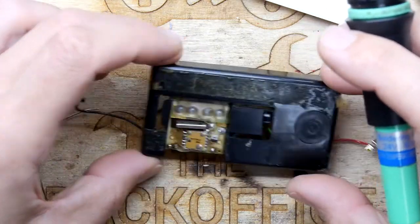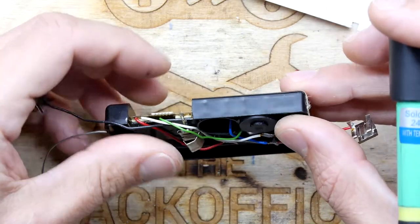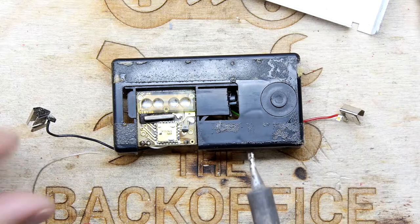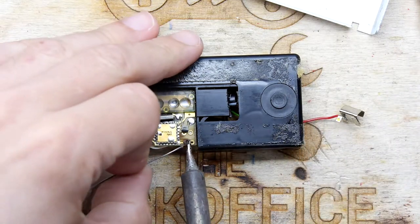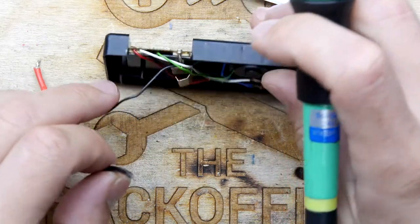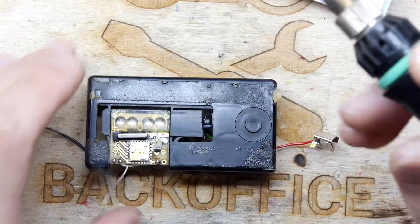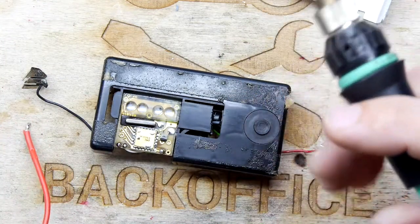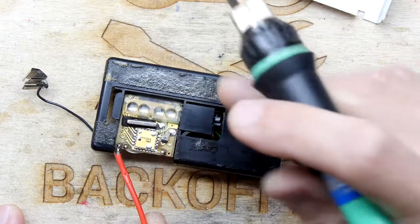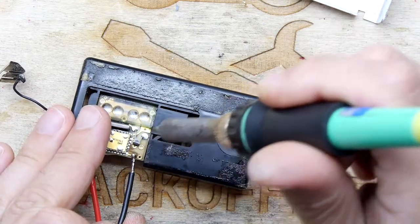Where does that go? Well, looking at the circuit here, it does go there — so we might get better luck soldering here. And the positive is this end connection here. I think that sizzling sound is our cleaner evaporating. Just as Sir Clive intended.